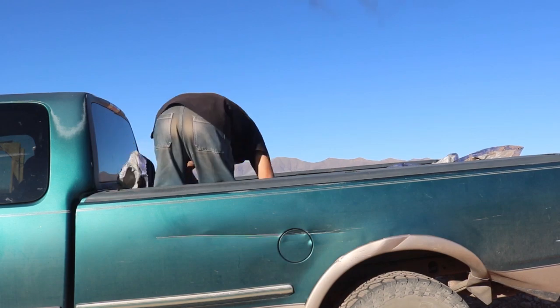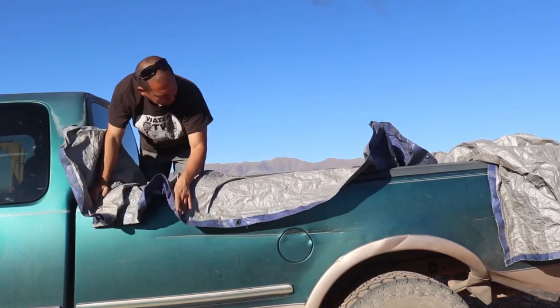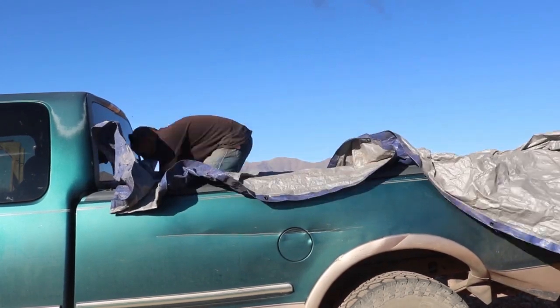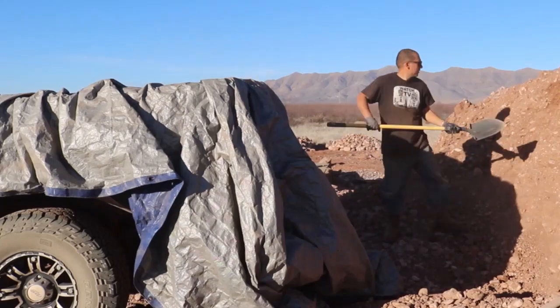I decided on a whim just to kind of pull the tarp up over the sides, just get out the folds on the inside. That way dirt doesn't get into some hidden folds in the tarp, and it might be easier to scoop out.